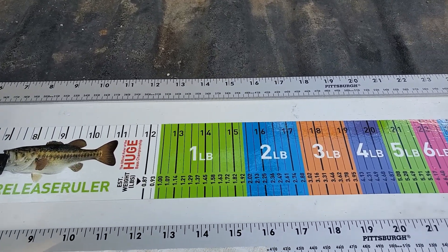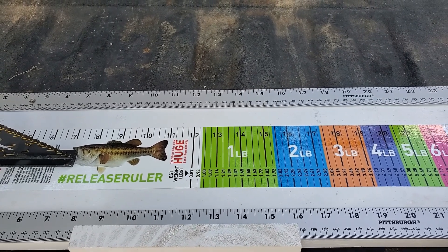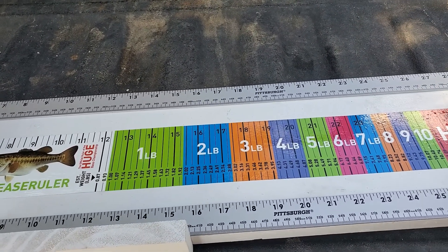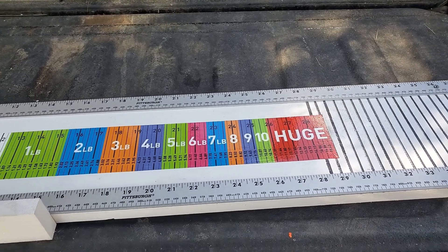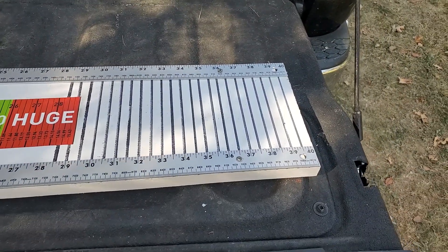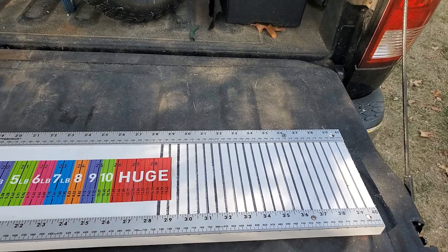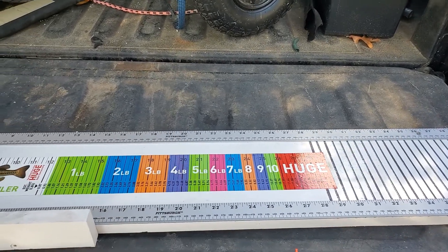This sticker here I got from Bass Pro — it was the only kind of sticker they had. It's basically for bass, but it works. And like I said, the two rulers I bought at Harbor Freight — they were like three bucks a piece. I drew lines across for the inches and half-inch marks. The whole thing is 40 inches. I've got a plan if I need to make it bigger, but this 40 inches works on my kayak really well.